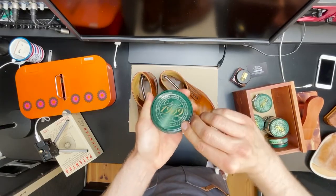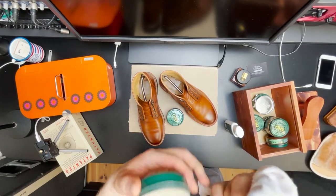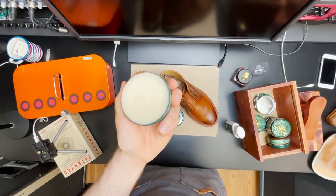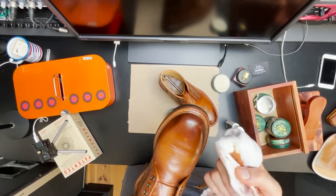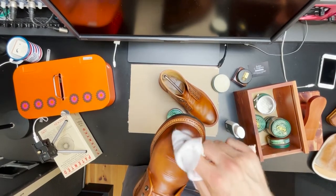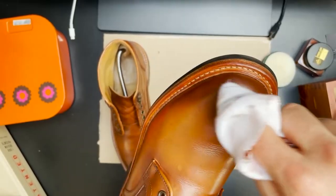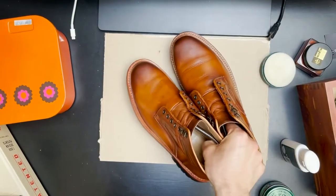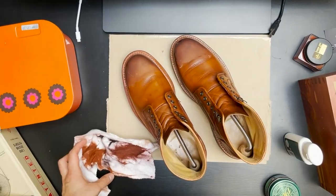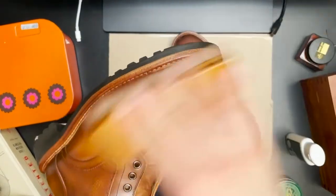I'm going to do one more thing — well actually two more things. The first is I'm going to apply some shoe wax. Different from a cream, a wax is, well, waxy — it doesn't really penetrate the leather but it sits on top. The only reason I do this is to get a little bit of an extra shine on the toe box, so I'm only going to apply it there. After letting that dry up, you can see how it looks when it's hardened up — that's the best way to get a good shine. First I buff it with the brush and finish it off with the glove.